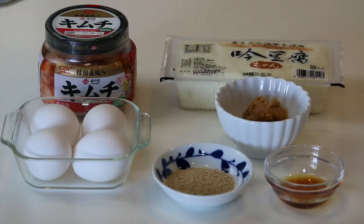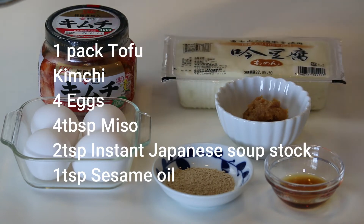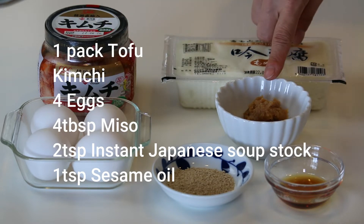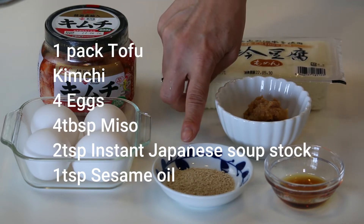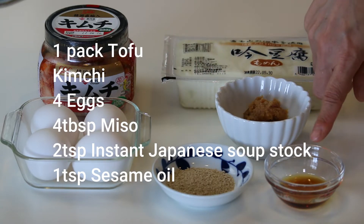Let's get started. These are what you need to make 4 servings: 1 pack of tofu — I'm using firm tofu today — some kimchi, 4 eggs, 4 tablespoons of miso, 2 teaspoons of hondashi instant Japanese soup stock, and 1 teaspoon of sesame oil.